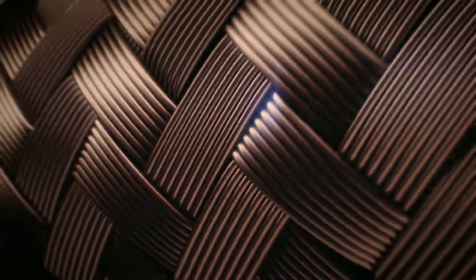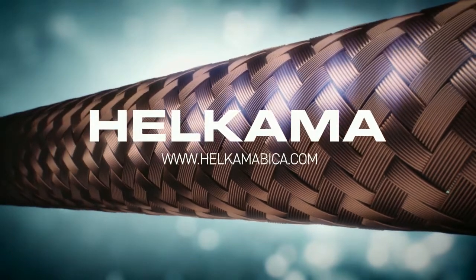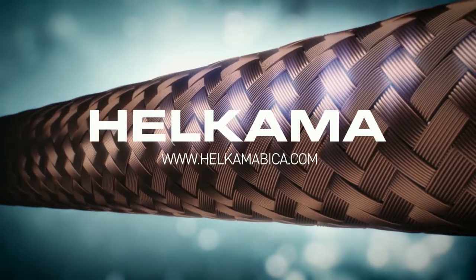We provide the perfect connection for your business. In the following video we will show you how to strip Helcama hybrid cables using the included rip cord.